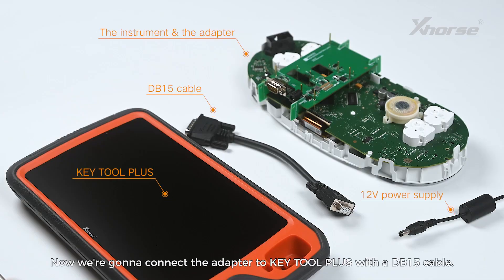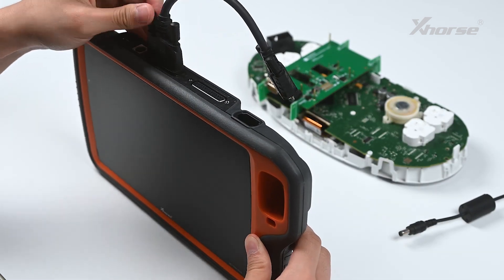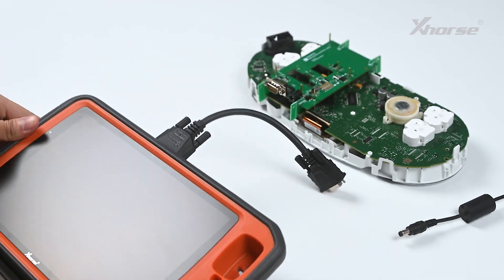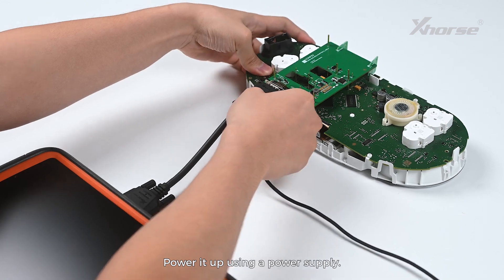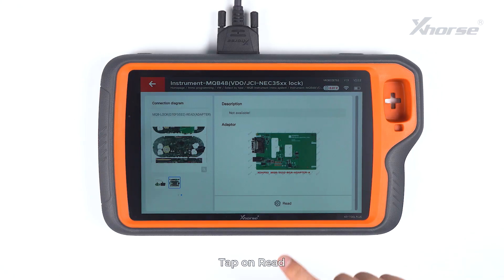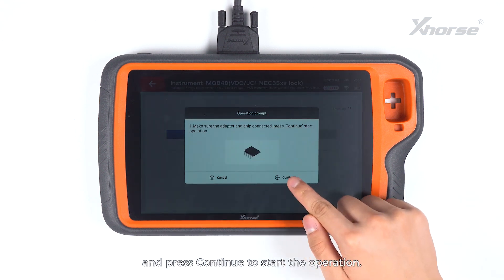Now we are going to connect the adapter to KeyTool Plus with a DB15 cable. Power it up using a power supply. Tap on Read. Make sure the adapter and the chip are well connected and press Continue to start the operation.